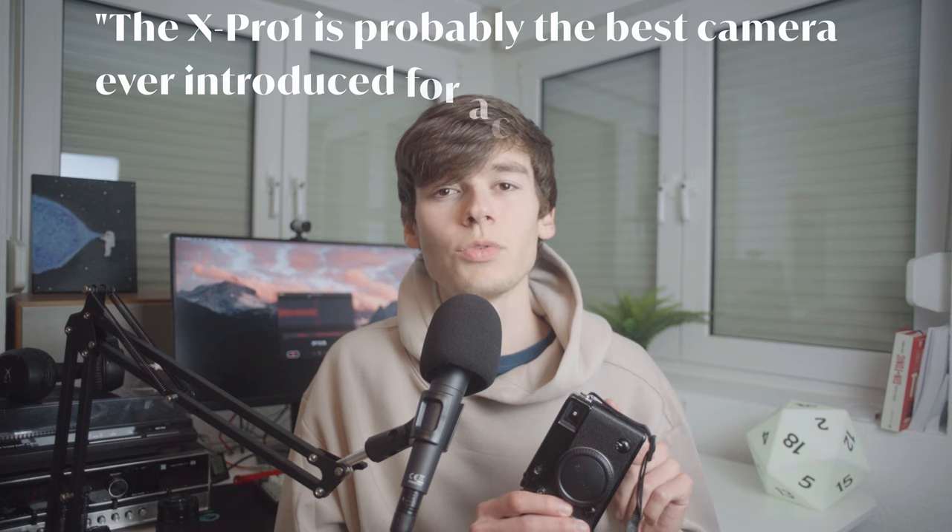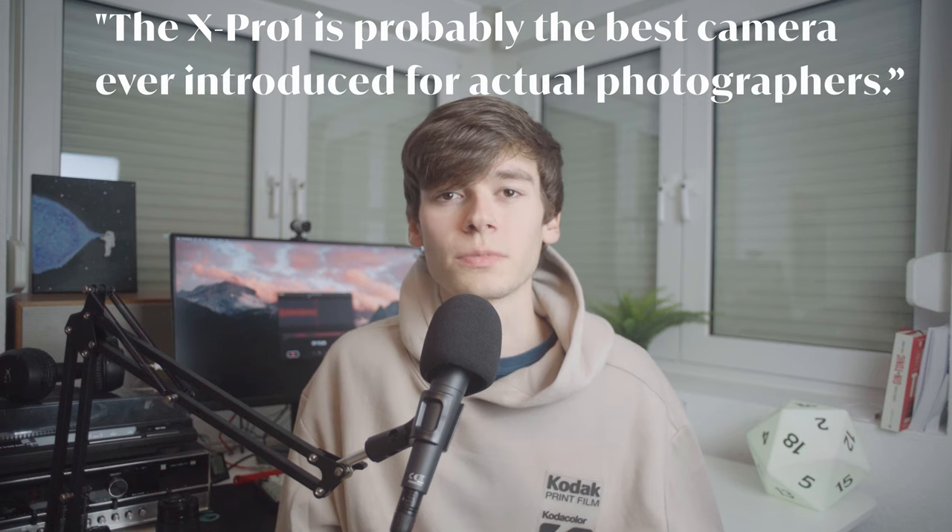This unique tech came with a hefty price tag. On release this was 1700 bucks — I paid just 300. In Ken Rockwell's original review from 2012 he said that this is probably the best camera ever released for actual photographers. So how does this camera hold up over a decade later?